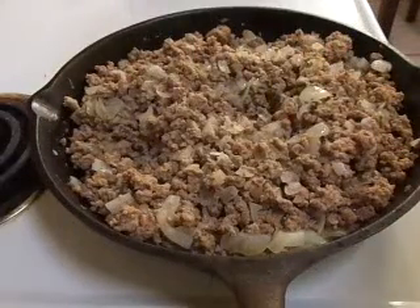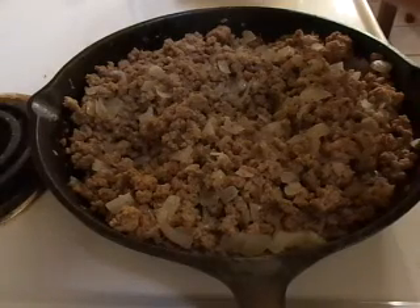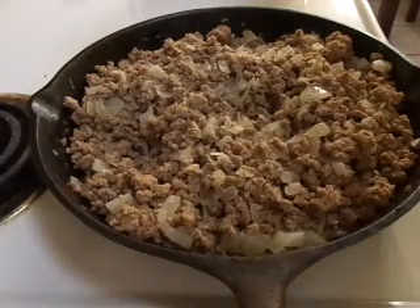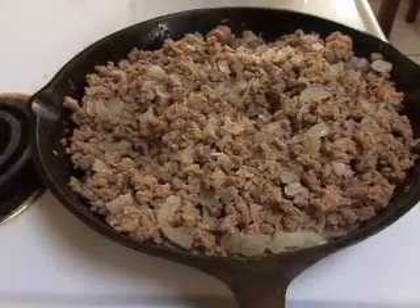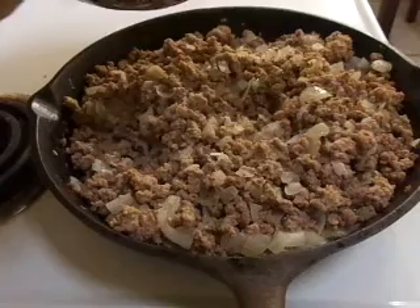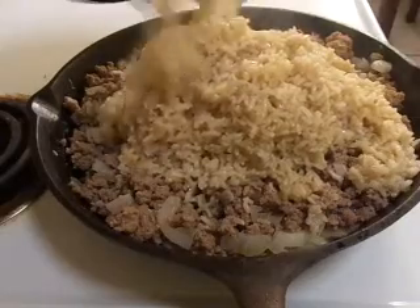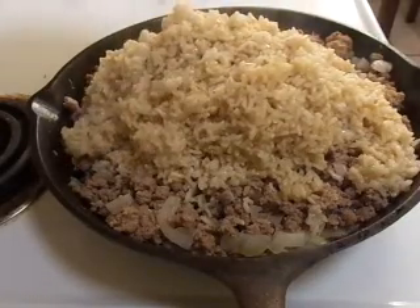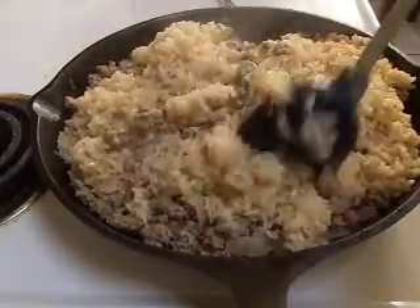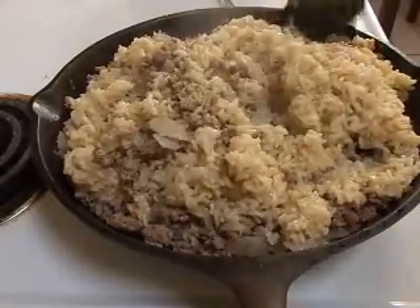As you can see, we've got the onion pretty well cooked down all the way. So we're going to go ahead and add our two cups of cooked rice. When you're cooking the rice, just cook it based on the directions on the bag. Just go ahead and pour it all in there and get the rice all mixed up real good with the meat.